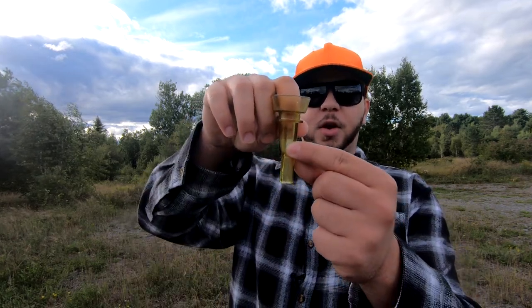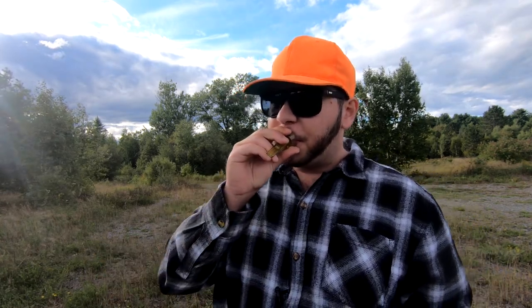Very simple little peeps — that's what it sounds like, very easy, not hard to learn. Basically what I'm doing is covering the hole with my finger and allowing the air to escape this little whistle tip. I'm just blowing into the call, going from the back to the front — very very simple.